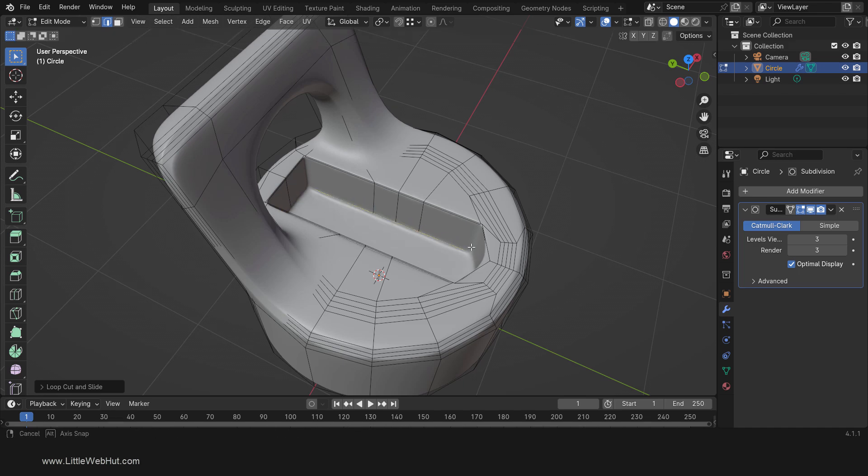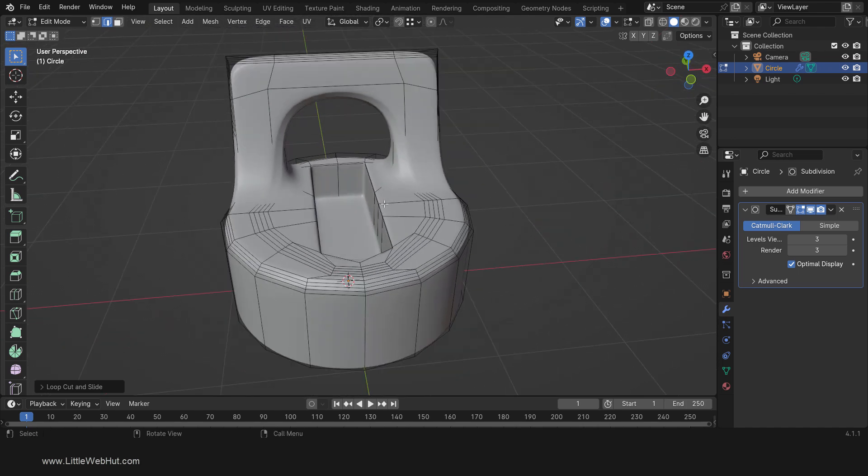Then we'll add some loop cuts to the handle. So press Ctrl-R, use the scroll wheel to make two loops, then left-click and then right-click. Repeat that here, and then repeat it again on the top.